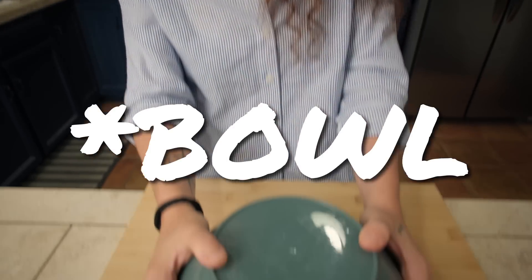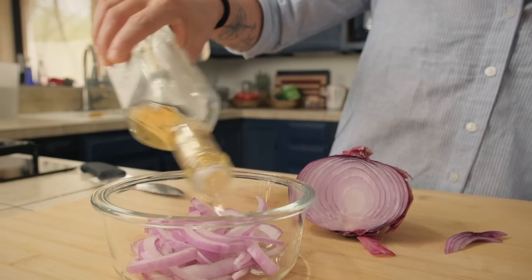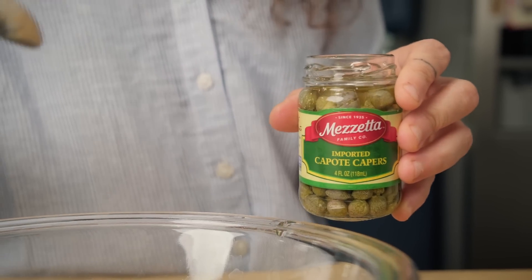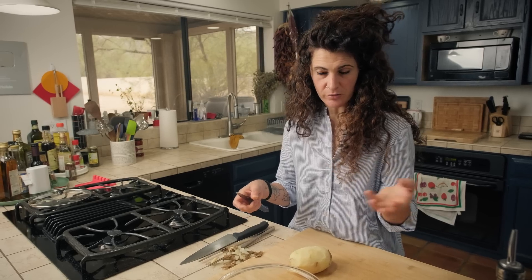I doubt very much you're gonna find anything as good as that, but I'll let you try mystery box number four. Potato! Potato salad? I'm going to make a potato salad Italian style. I boil the potato until it is tender - meaning I can go inside with a fork - but it should still be very firm, because otherwise it's too mushy. If you peel the potatoes before you boil them, the potatoes will absorb all the water and you end up with natural mashed potatoes.